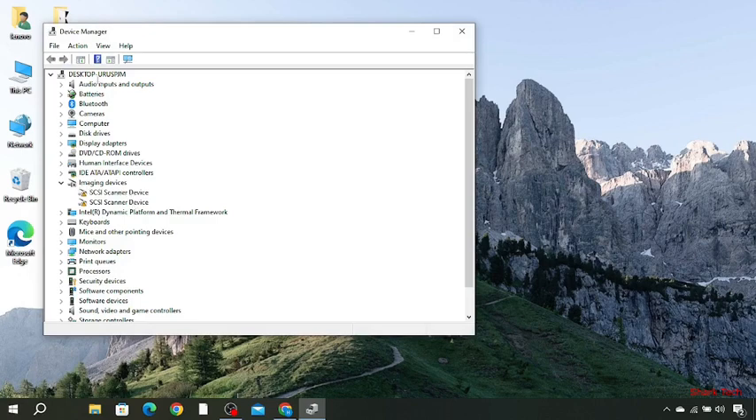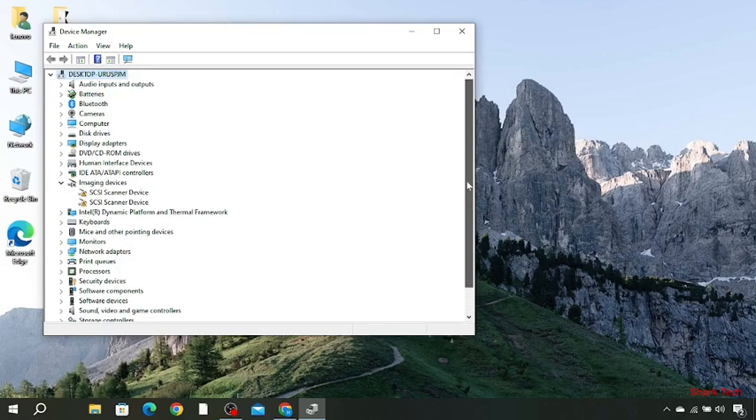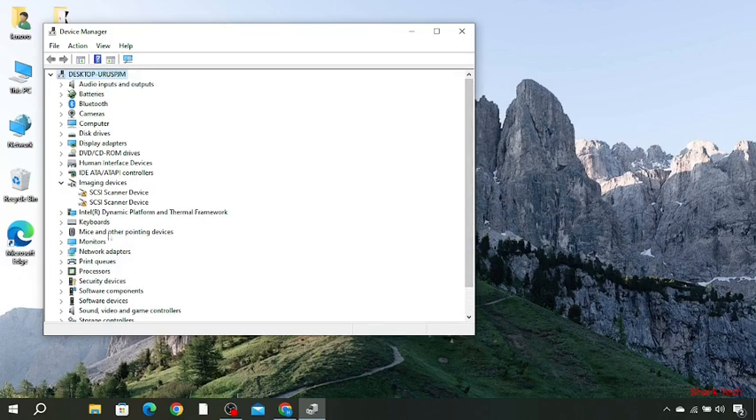Over here you have to find Mice and Other Pointing Devices. Here it is — just click the arrow to expand all the options, and then over here you can see the available devices.